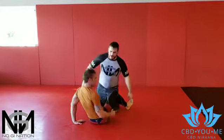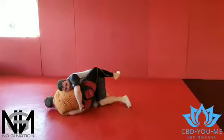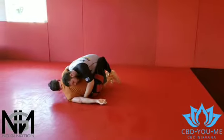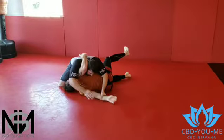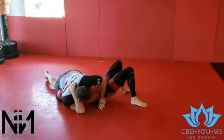So he attacks the Kimura, right? As he does and he sits up, I hide. I take my hand, I pass it through and make a bar over here. Start passing the upper guard, go to a half. If I want to be a dick, I come here — one or two — into the pin.